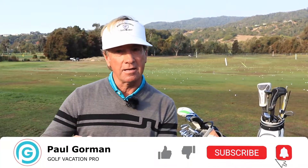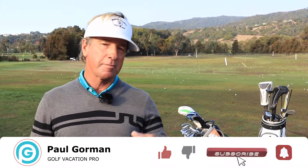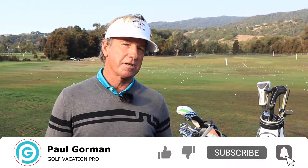Hey everybody, Paul Gorman with the Golf Vacation Pro. I'm taking you on the best golf travel experiences of your life. Today, Mark's coming back to the game. He came into the game today and he's just over-tilting — really dipping down. Arms inside. So I got him turning a little bit more level, taking the club outside, and working on the club face. Comment and subscribe below.